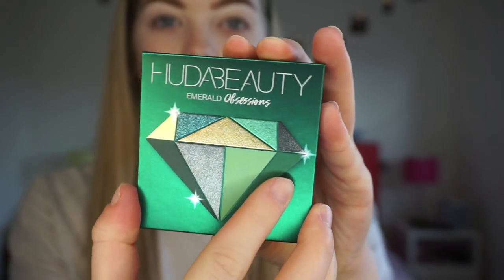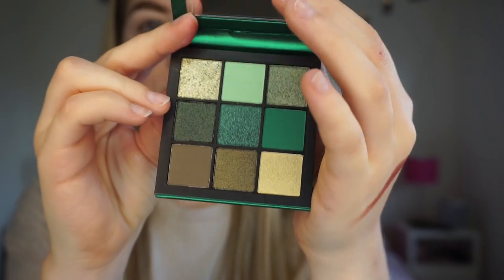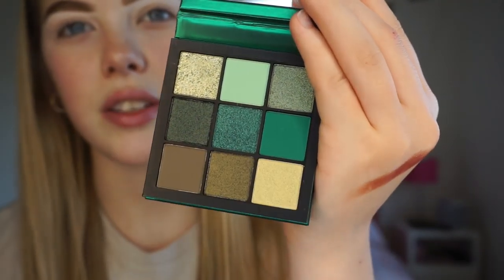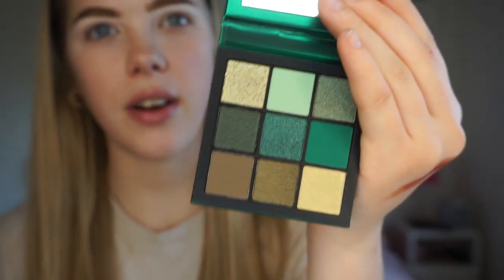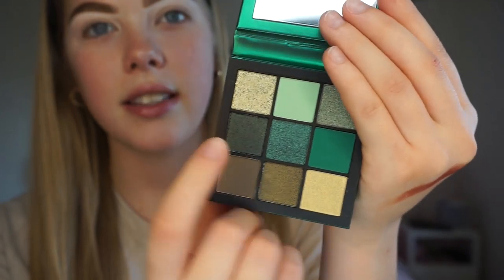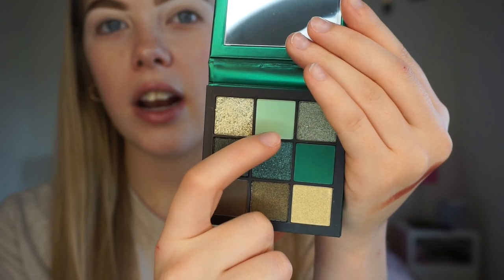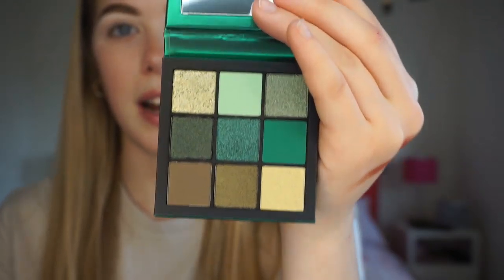Finally we have the Emerald Obsessions palette - obviously the green palette. I really really like this palette. I like how you can create so many different looks with this small variety of colours because they've got the really dark khaki greens, then the browns and the yellow golds, then the dark green and the light green. So I feel like there's so much you can do with this palette. I have absolutely no idea what look I'm going to create today - I'm literally going to go with the flow like I do every single time, and just hope for the best.